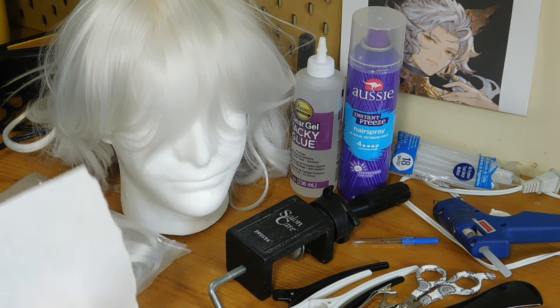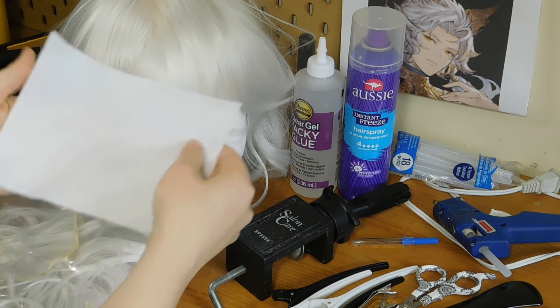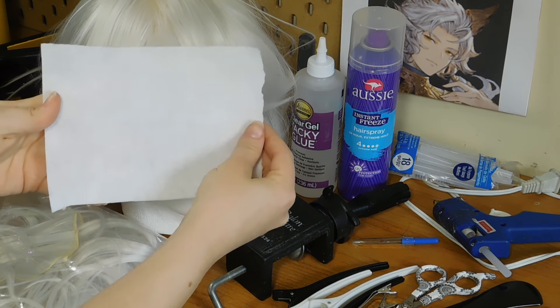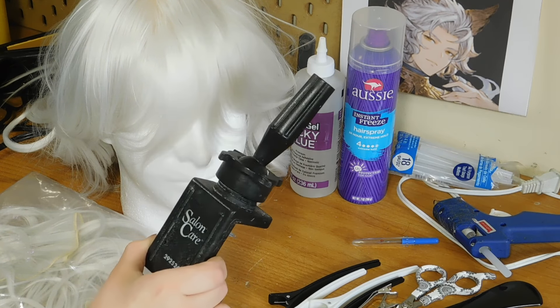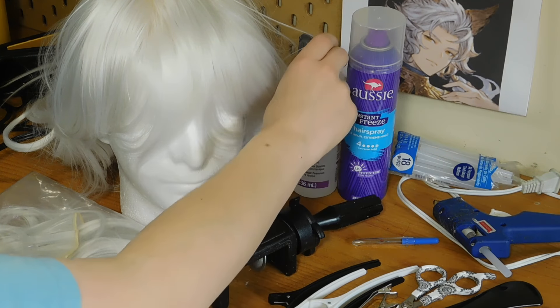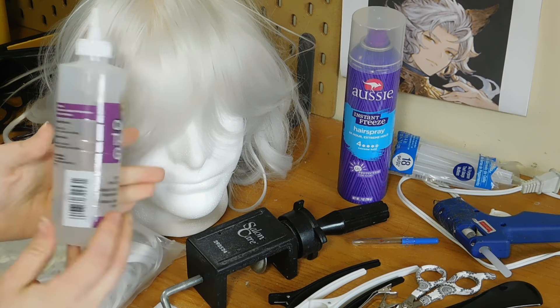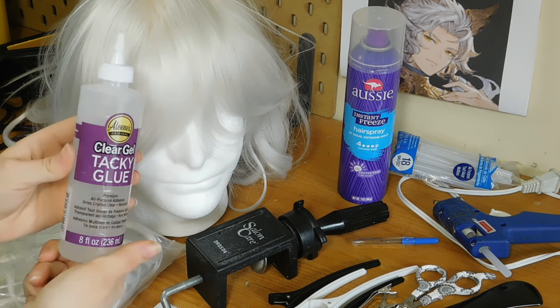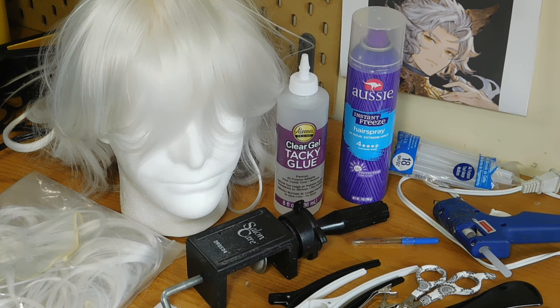Next you're going to need some felt, and you want it in a color that's similar to the fiber that you're going to be gluing down. Then you will need something to secure down your wig head. And of course you want some glue — I'm going to be using clear gel tacky glue. There are other types of glues such as Patek's, other tacky glues, or Fabri-Tac that you can use, but I prefer this kind.